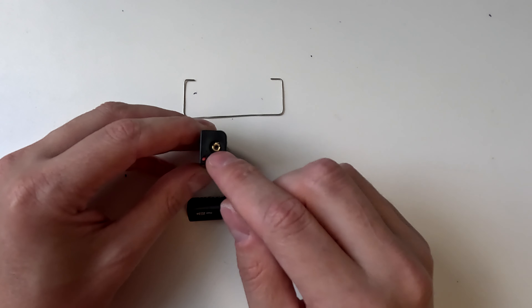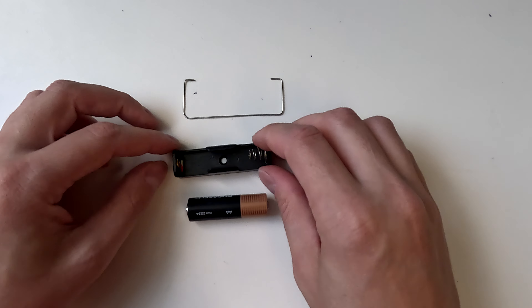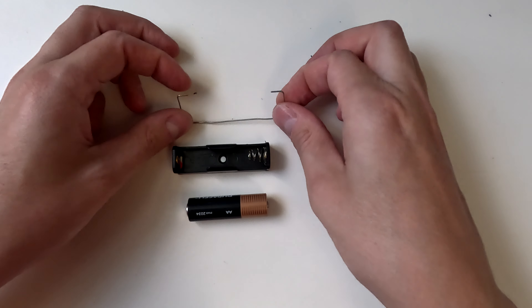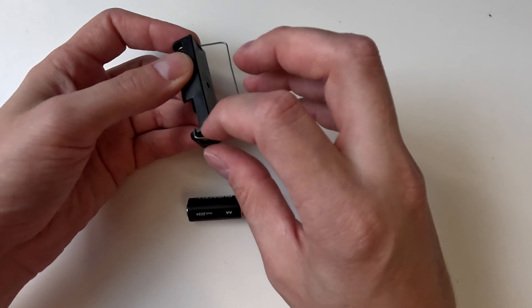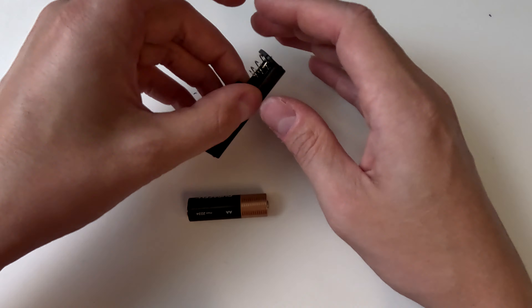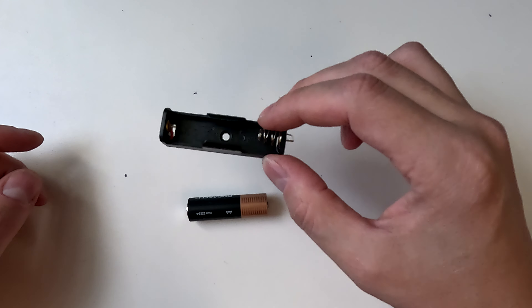The battery holders must be of the type where there is a riveted end connection with a hole in it. A copper wire should be formed such that it may be inserted in both holes and swing freely between the battery terminals.